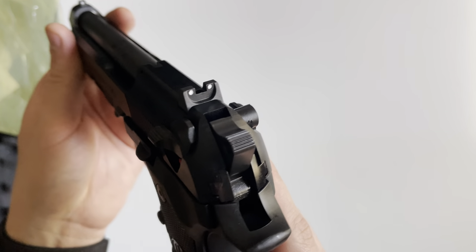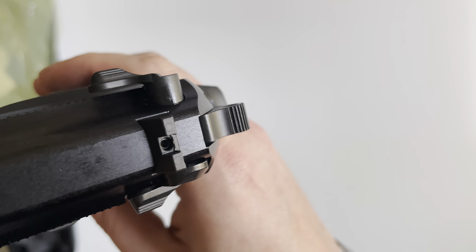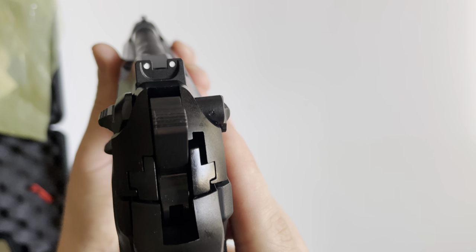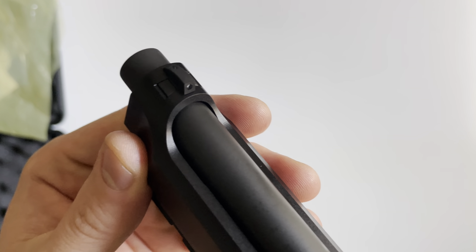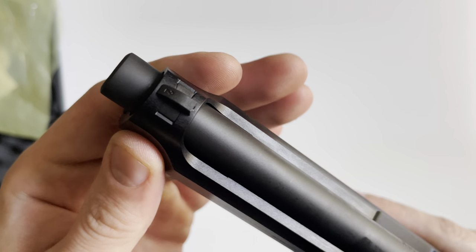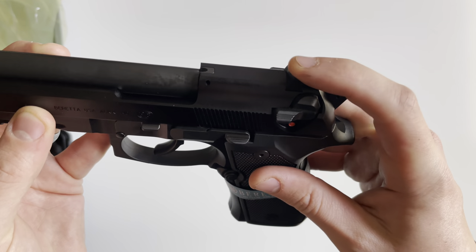The sights are dovetailed into the slide and are also tightened via a set screw in the center for the rear one. In the rear you've got a two-dot white dot sight picture, and the front is also dovetailed with a single white dot. These can be considered adjustable iron sights, though they are plastic.